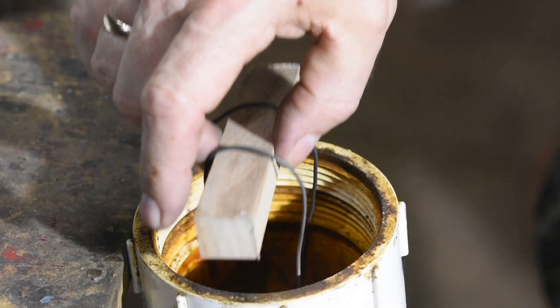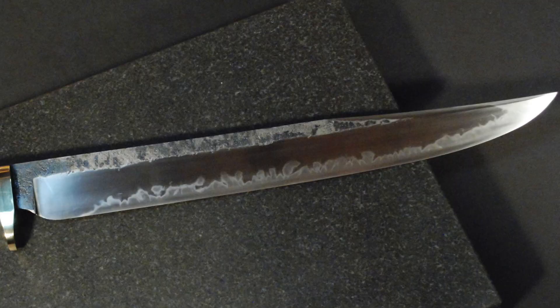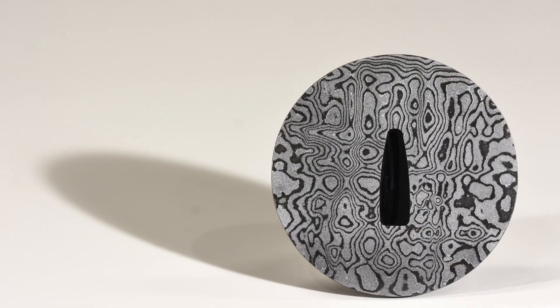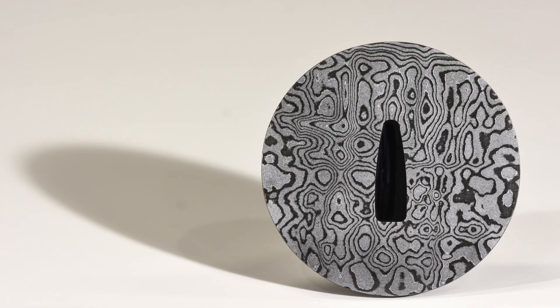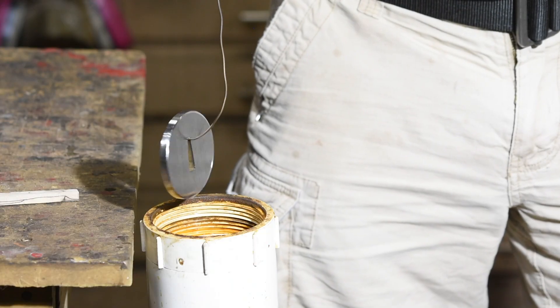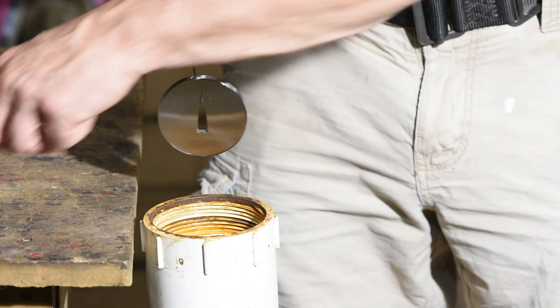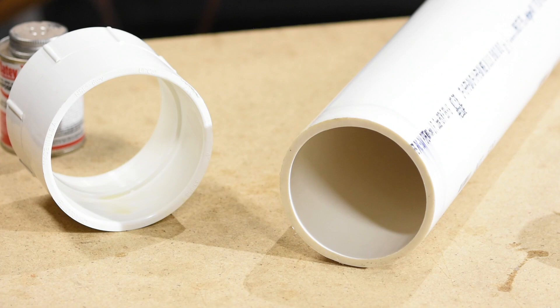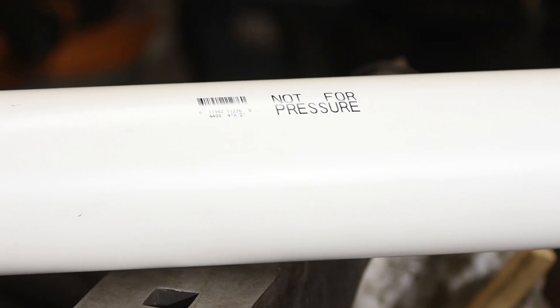There are tons of uses for etching in knife making: etching Damascus to bring out the pattern in the steel, etching various fittings for the same purpose, bringing out hamon lines, making certain kinds of blade finishes. In this case I made a Japanese sword guard known as a tsuba which didn't quite fit into the mouth of my old etch tank — so off to Lowe's for PVC.